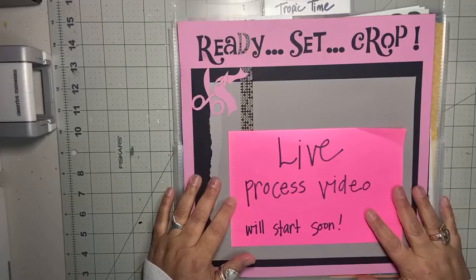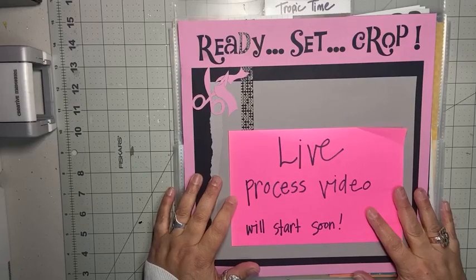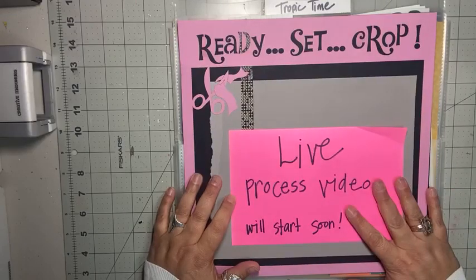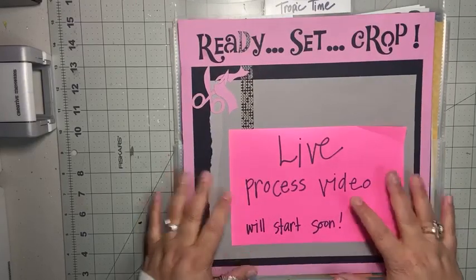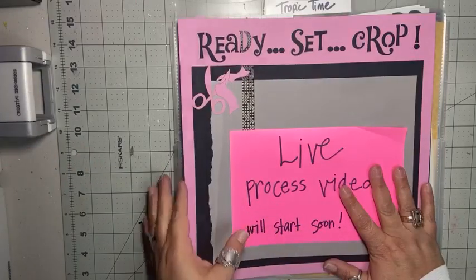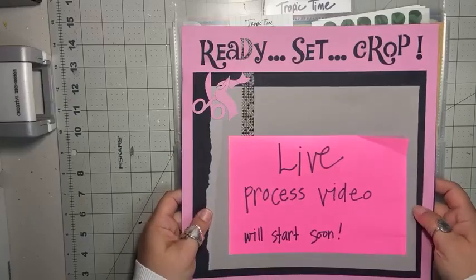Coming to you here from the Virtual Craft Room, ready to do a live process video with you. I am recording this on Tuesday, April 18th on Facebook Live, and the replay will be available on my YouTube channel to watch anytime. Thank you so much for joining me. If you're here live and if you're watching the replay, happy to have you here and feel free to leave comments, ask questions, that kind of thing.